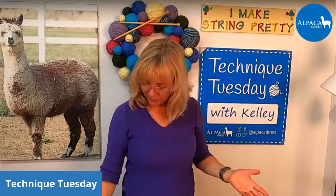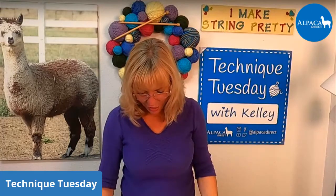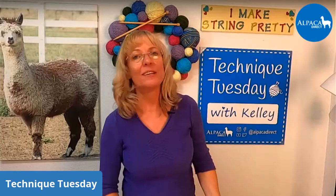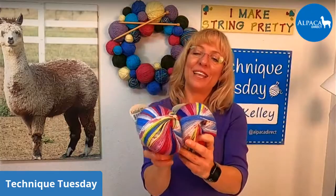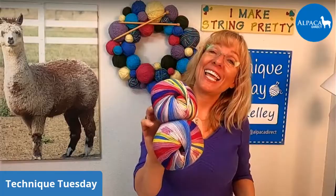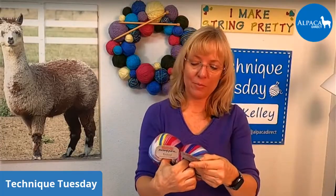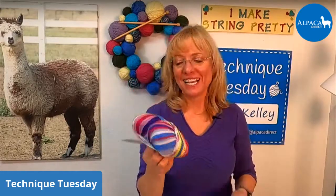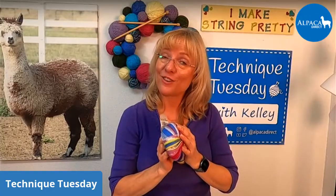Let's see who the winner is for this week. Marion Hooks — congratulations! You won some Nikkol in the Brights colorway, color number 87. It's very pretty. All you have to do, Marion, is get in touch with us at customer service, give us your shipping address, and we'll get it in the mail to you right away. That's why I love giving prizes — I want you guys to try this yarn, because every single yarn on Alpaca Direct I have tried before I bring it in. If I don't like it, I don't bring it in.